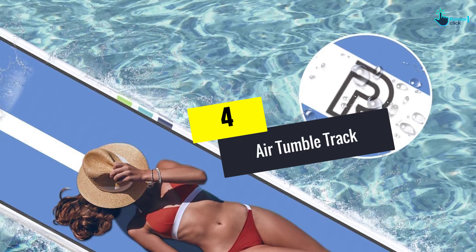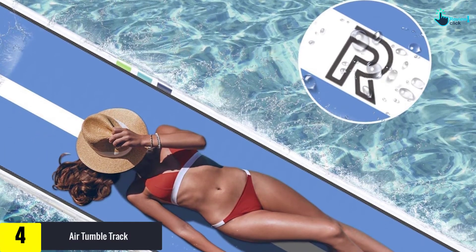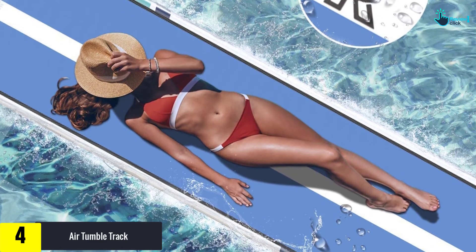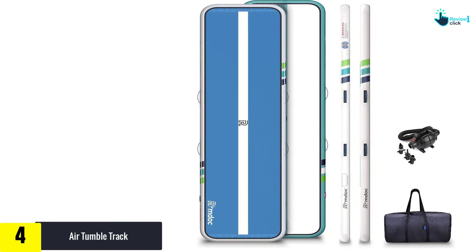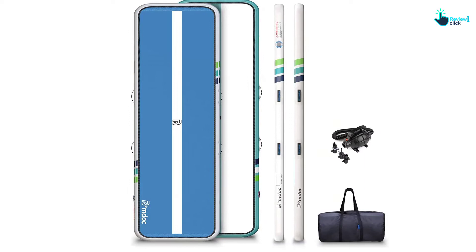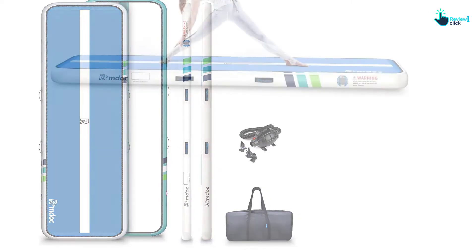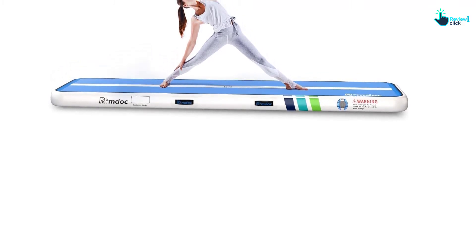Moving on at number 4, we have the air tumble track. The Fergal has joined the best gymnastics mats in the market because of its secure design. Unlike the rest, this one is soft for you to jump higher multiple times with minimal chances of injuries. Not only that, but it is also waterproof for you to use it in the pool and other wet locations. Pick one of the available sizes such as 3.3 feet, 13 feet, 10 feet, 16 feet, and 20 feet to suit your training applications. Note that there are only two thicknesses, including 6 inches and 8 inches for added comfort.